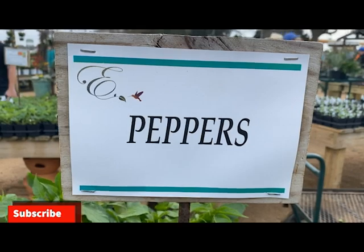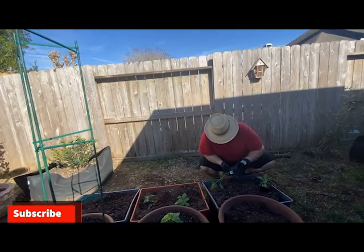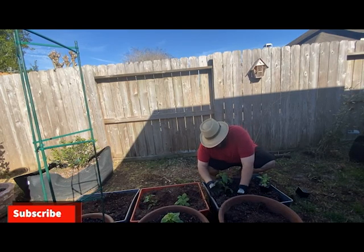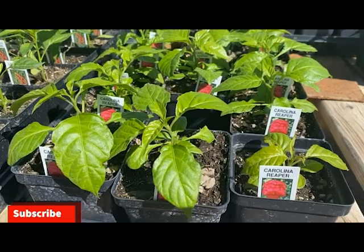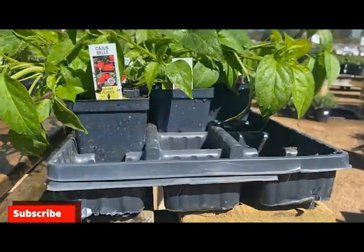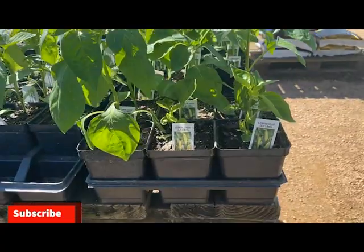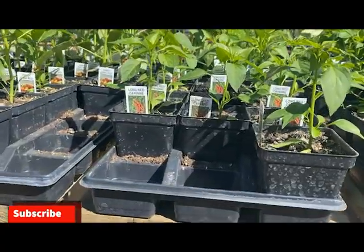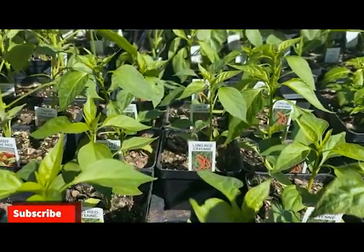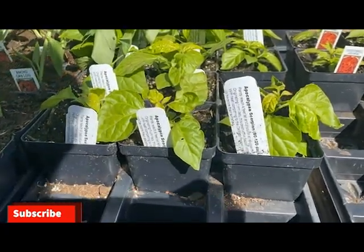I love growing hot chili peppers, so peppers are always a must-have in my garden. I grow everything from sweet peppers to the hottest chili peppers I can get my hands on. This year I'm growing 10 different pepper varieties — including the giant McConey sweet pepper, which is recommended by the Texas A&M agriculture system, the Carolina Reaper, apocalypse chili, cayenne, and your standard jalapeno.